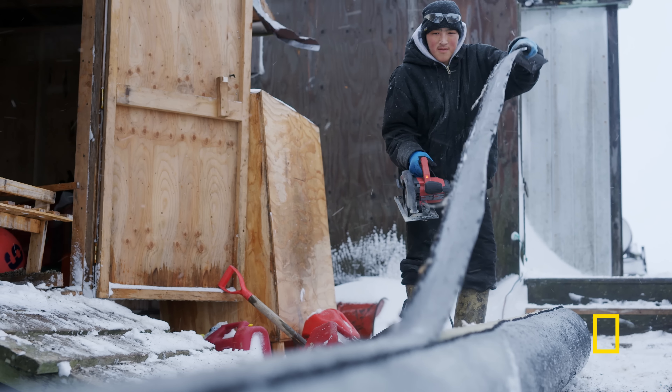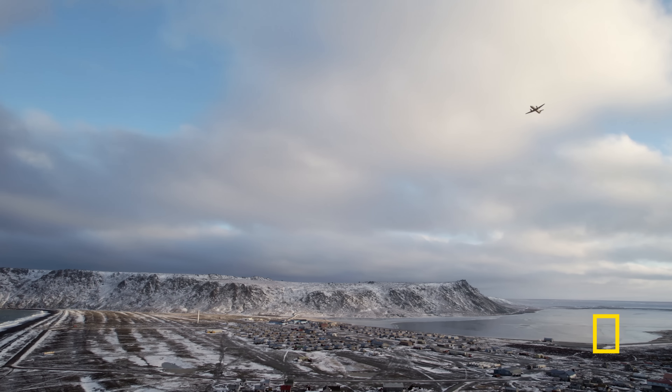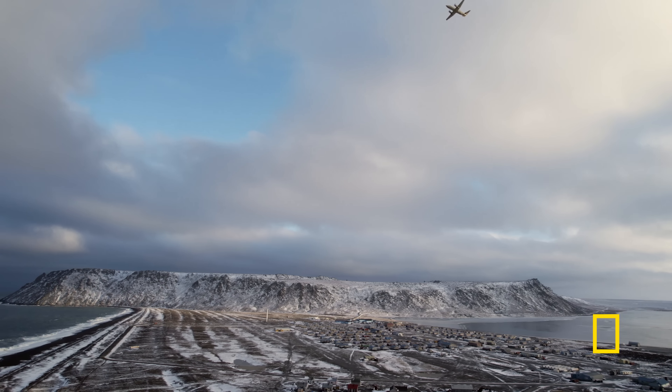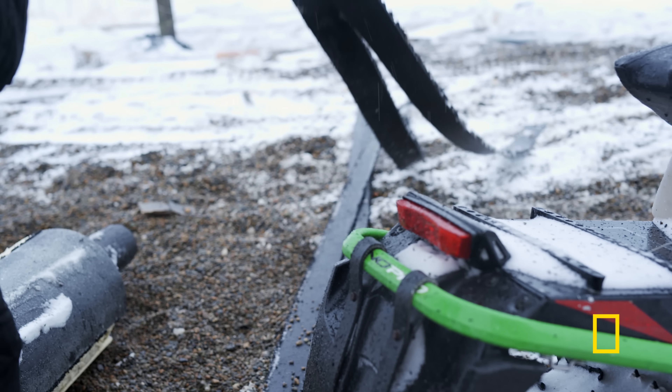I've seen a sewer pipe laying around, and it looked like it was going to be good for sled runners. They just lay around for years after being replaced. Everything is hard to get out here. In a remote village, whatever we can get a hold of, we try to hold on to. Try not to waste anything.